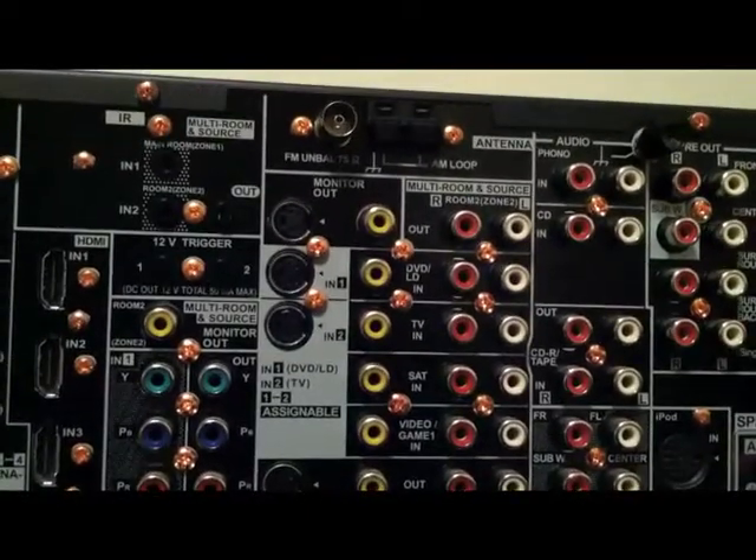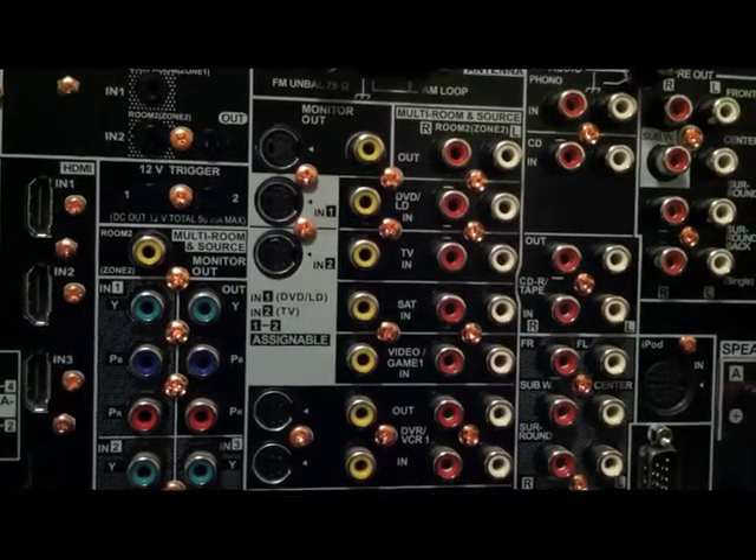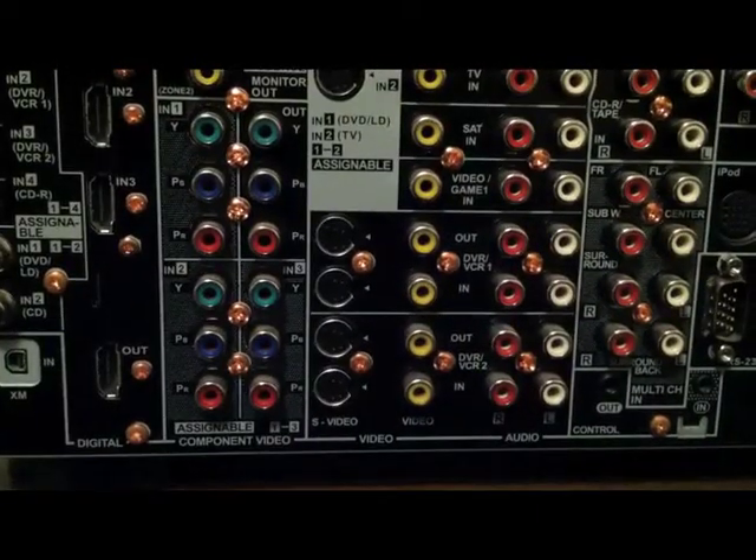And right there are all the inputs — right here are the DVD, TV, satellite composite video inputs. And right there are your four S-video inputs.